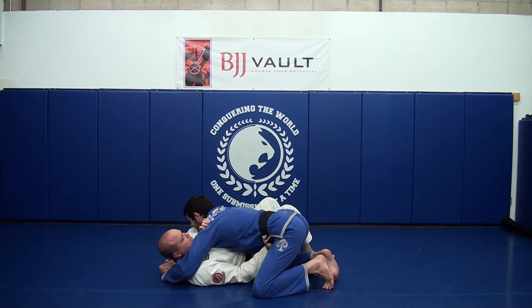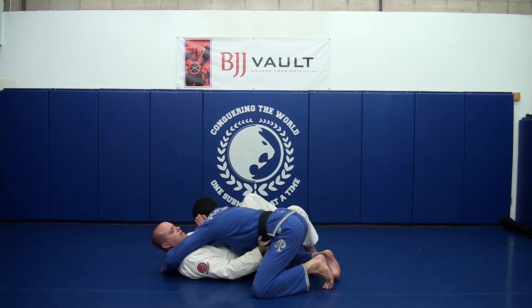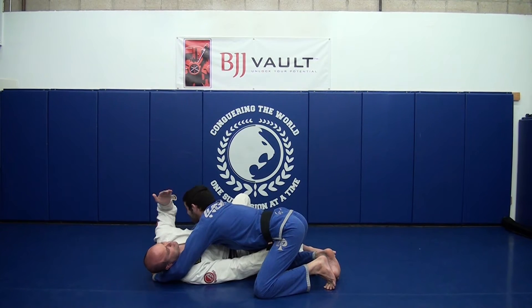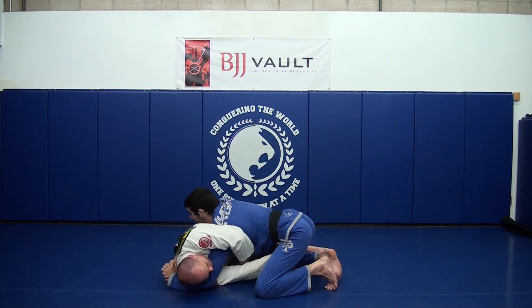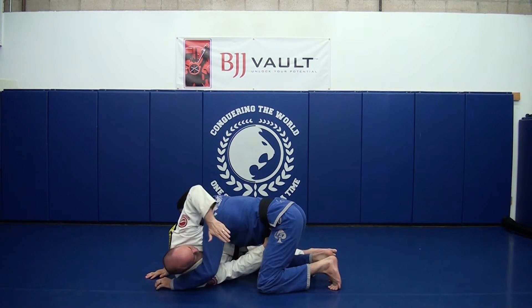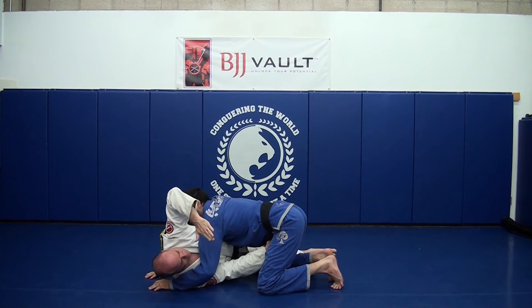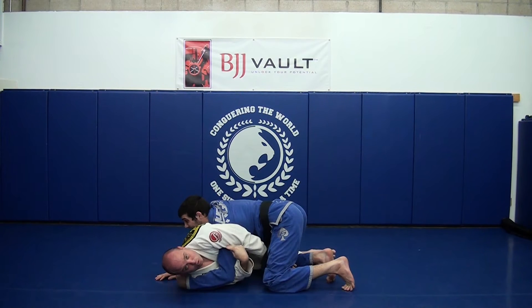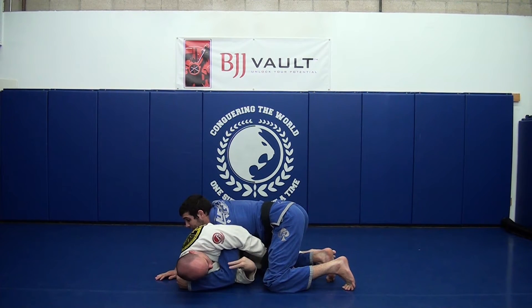What we're going to do today is the exact same thing — move the upper body away, begin to escape the hips — but now I'm going to take this arm and reach over the top of his arm. The first thing I want to do is bite my arm down very hard this way, squeezing it on his shoulder.